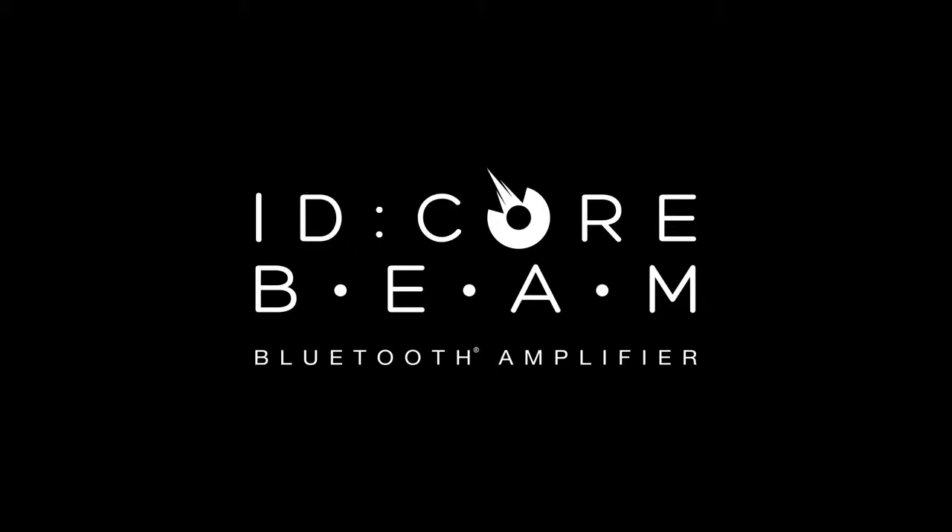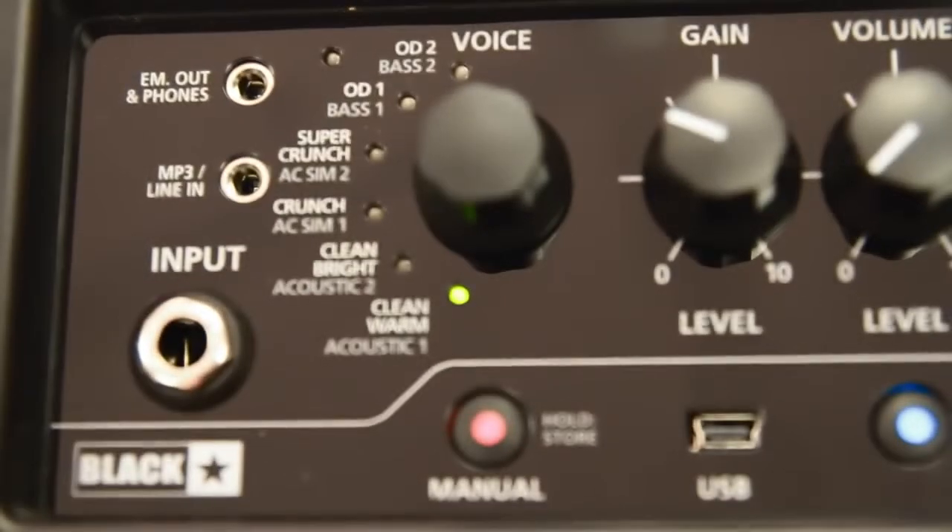It's compact, powerful, and this all-encompassing desktop amplifier packs in a ton of amazing features for the home guitarist. So let's have a look in detail. We have 6 guitar voices which include 2 cleans, 2 crunches and 2 overdrives.